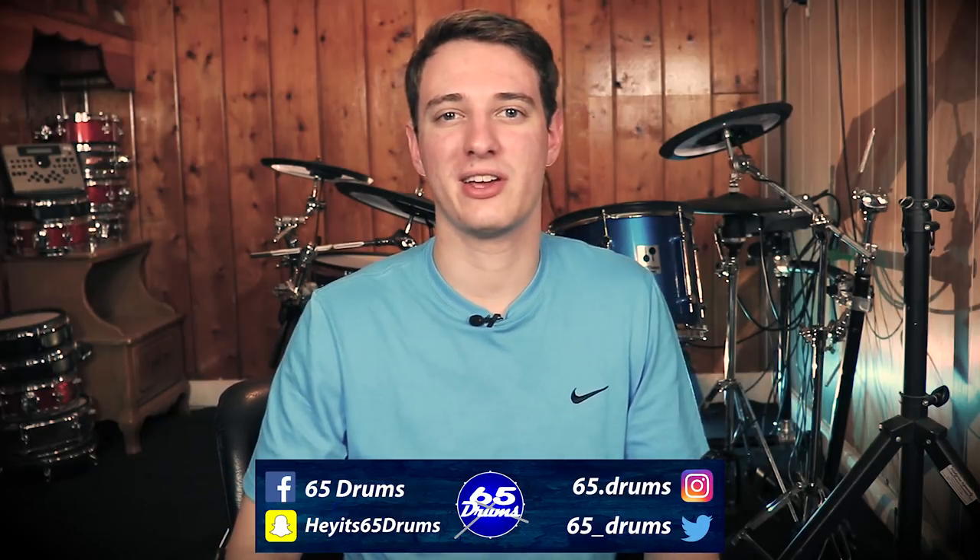What's up? Justin here. Welcome to 65 Drums, the place to keep on top of all things electronic drum related. This is a video I want to make because a lot of drummers are deciding between buying an all-in-one system like the N-Fused Inspire package versus cobbling all the elements together themselves.